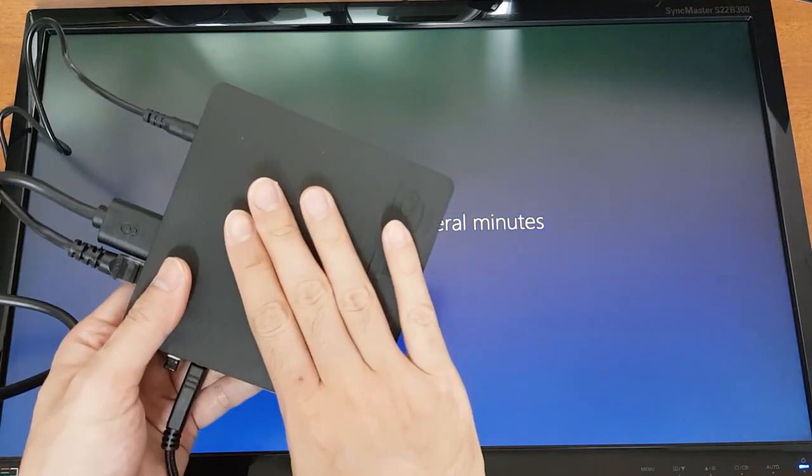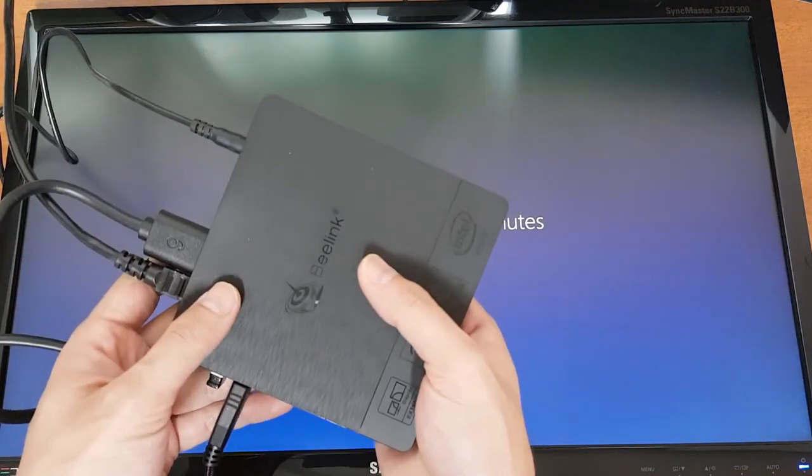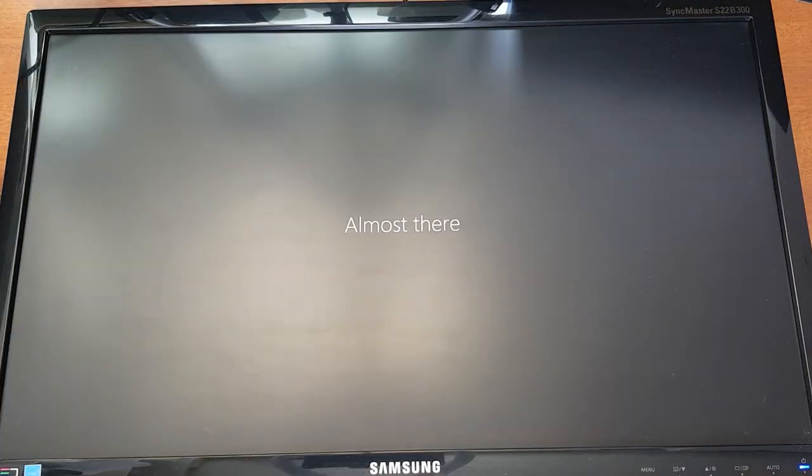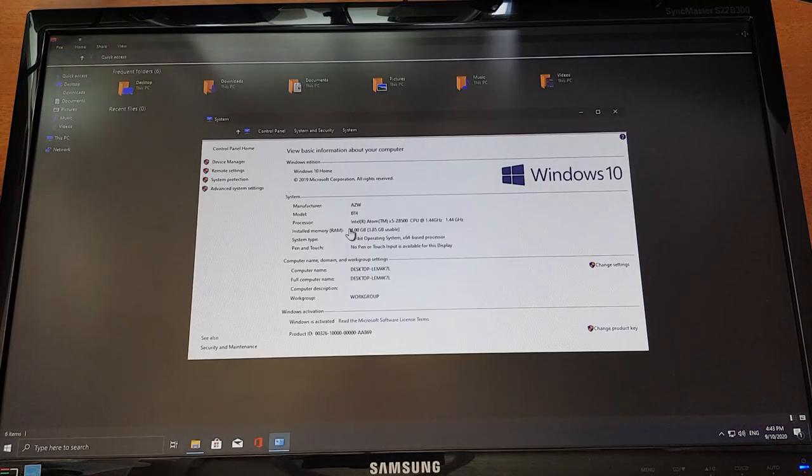In the privacy settings, you should unselect the options you don't want. The device is running and it's a little warm but not much — the fan is working well and is very quiet. The setup has been completed and here you can see it is Windows 10 Home Edition with Windows activated.